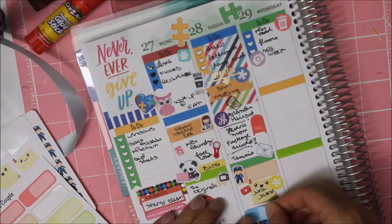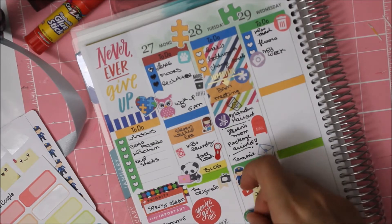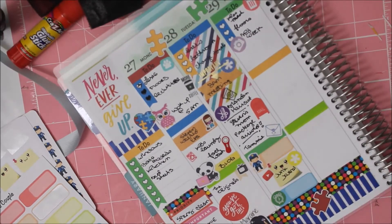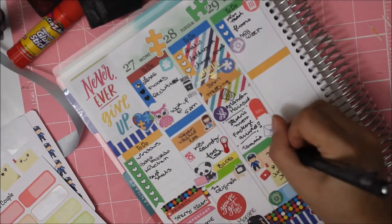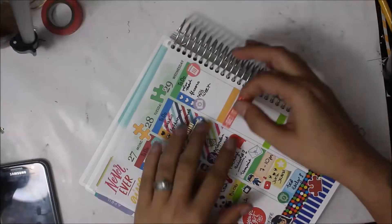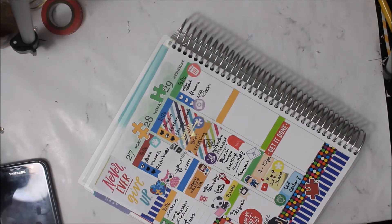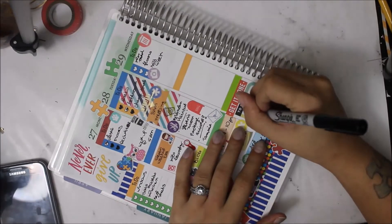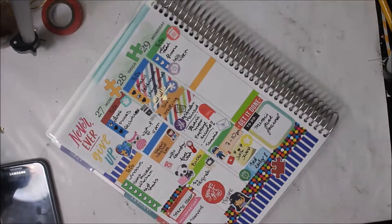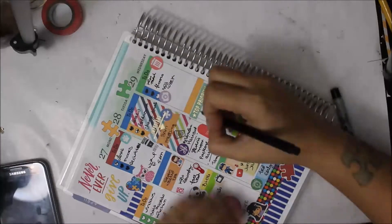On Wednesday I put down a little icon with a camera that says 'midweek,' though I sadly didn't post my midweek — sorry about that. I put a little clock because I wanted to go to bed early, and I did. I put a 'get it done' sticker from the Happy Planner because I wanted to make a junk journal for my friend in New York, Mimi, who I love so much.